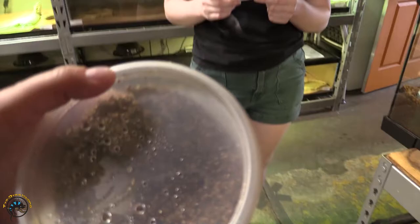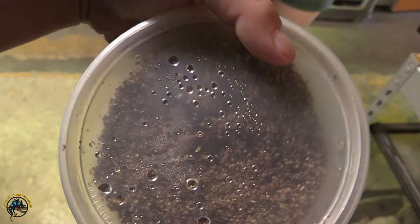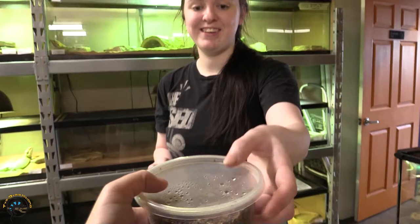Oh my gosh, I just said the Central American Bandit gecko egg looked bad in my video — Central American Bandit gecko egg, that doesn't look too good. Oh my word, it hatched! I can't even see it. Oh, there it is! It's so tiny! It was all shriveled up because it was getting ready to hatch.